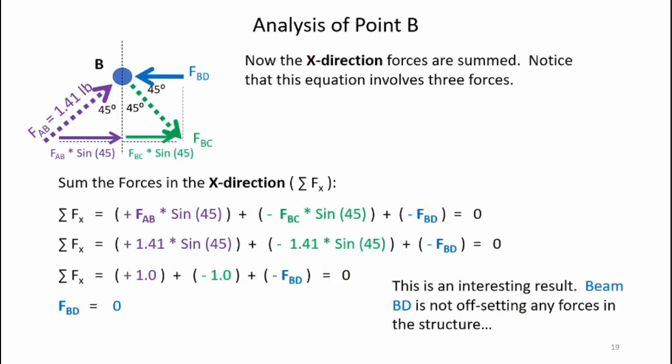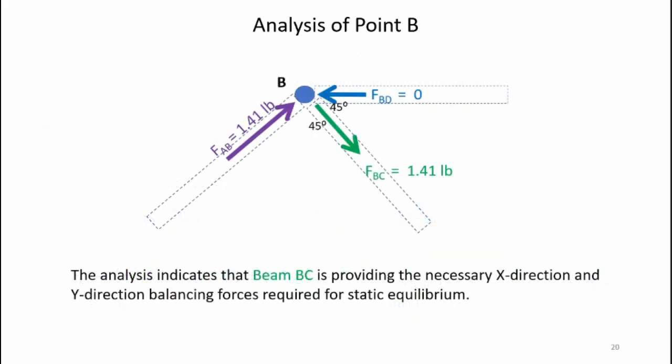Analyzing x-direction forces at point B using right triangle trigonometry, the mathematics produces Fbd — the horizontal force at the top of the truss structure — equal to zero. That means there is a zero-load force in that top chord member. Summarizing point B: Fab equals 1.41 pounds, Fbc equals 1.41 pounds pulling away from point B, and the horizontal force Fbd is zero. The system is confirmed to be in static equilibrium.